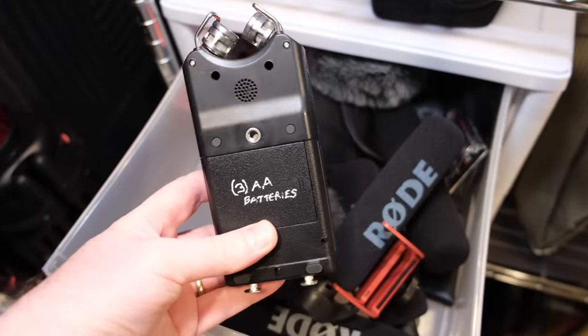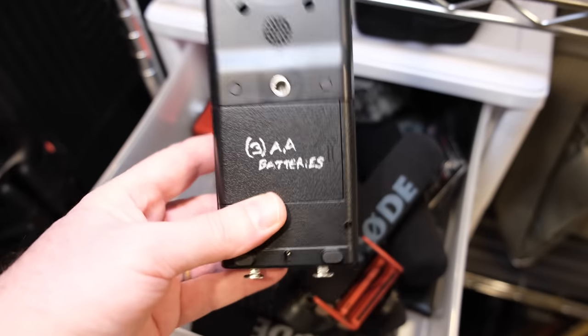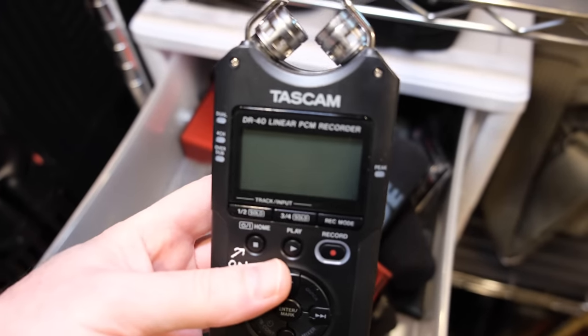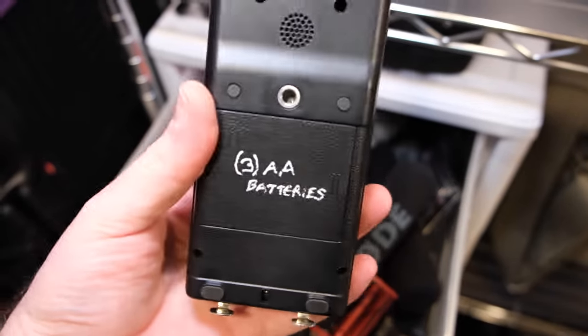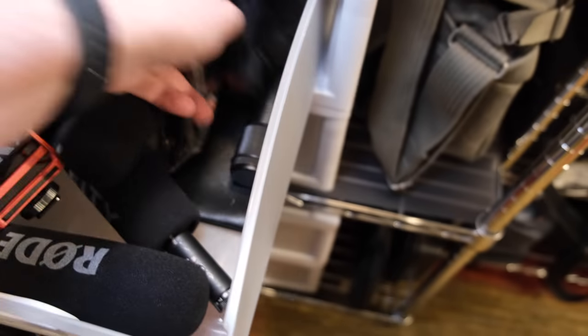Here's another idea: I always write what type of batteries a device takes right on it. If I'm out on a shoot, I'm in a rush, and I see it's low on battery power, I just flip it around — it needs three double-As — and I can grab them right away. It's all about efficiency and working quickly.